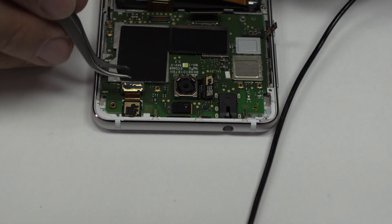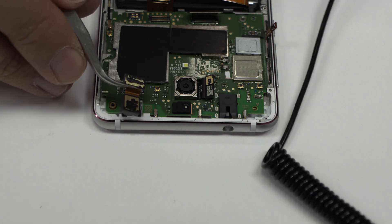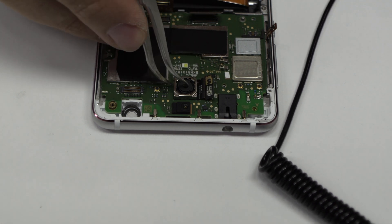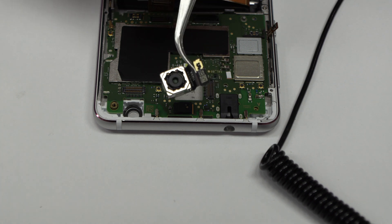We disconnect the front camera. We disconnect the main camera of the device.